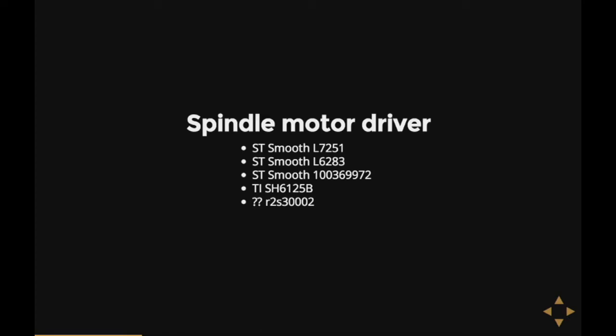ST seems to make most of them. Datasheets aren't really available, but other chips in the same family do have data available, so it's possible to somewhat figure out what they do. But yeah, most of what they do is just make the spindle go round, so it's still not that interesting.